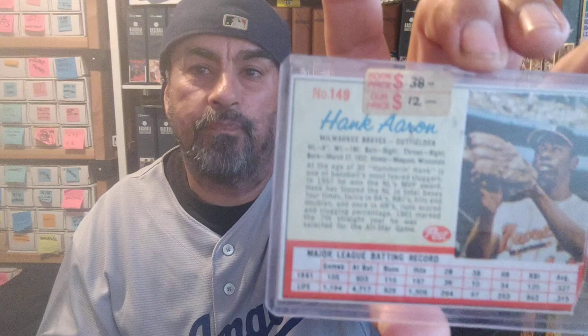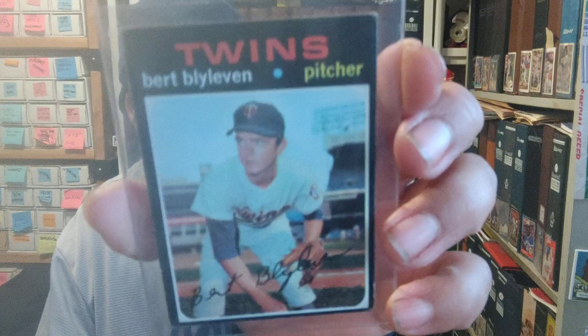Got a Hank Aaron from the Post Cereal — sweet card right there. One of the things I didn't like about grading is these cards you cut them out from the cereal boxes, but some people will get trimmed grades. That's just something I didn't get, and that's one of the things that steered me away from grading.